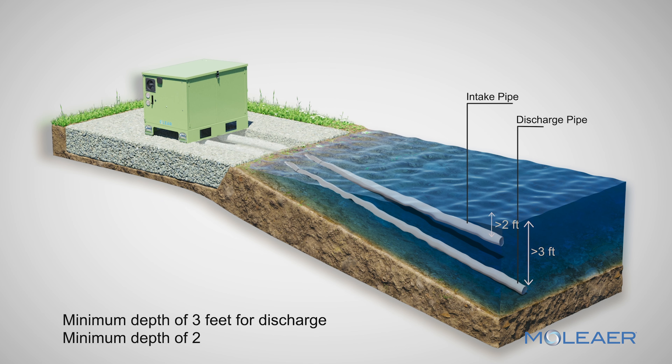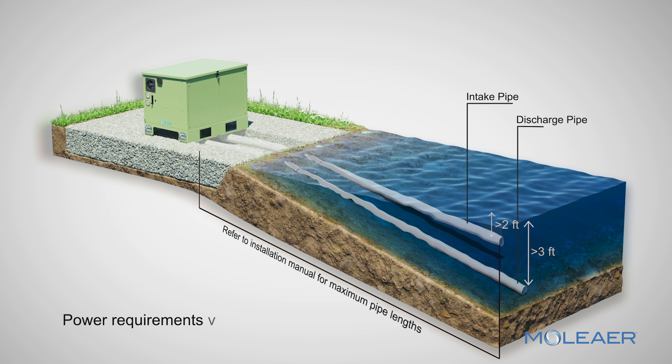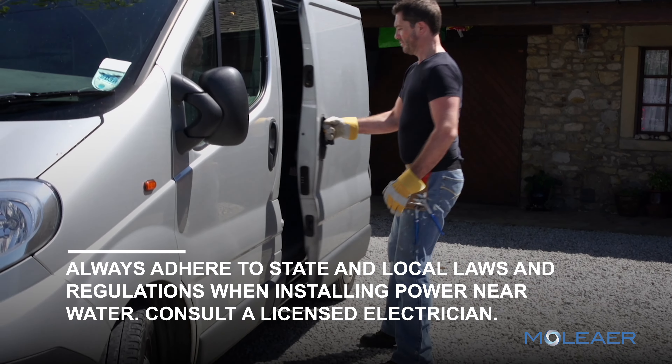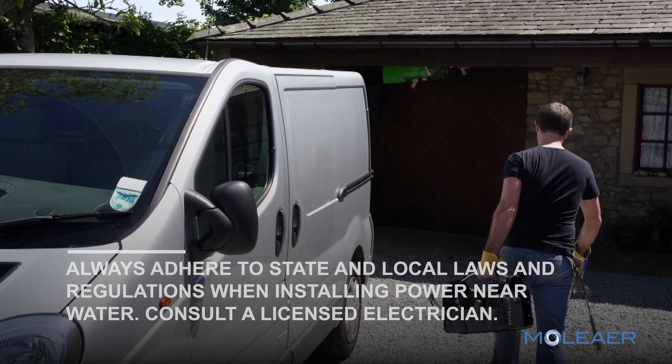Confirm that pipe lengths, pipe diameters, and the vertical distance between the intake screen and the base of the Clear are within specified limits. Refer to the electrical documentation to determine the power requirements for your unit. Always adhere to state and local laws and regulations when installing power near water. Consult a licensed electrician.